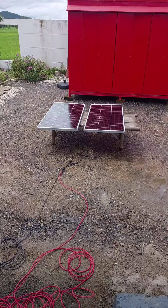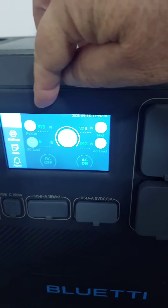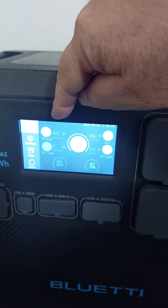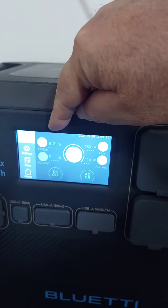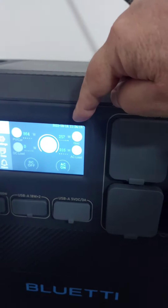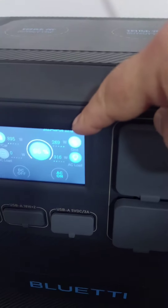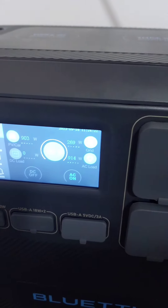Let's see what the charge is doing. Here's the DC charge enhancer doing its job. I've got a maximum of 930 watts — I've never seen that before — coming in on the main array, and then through the charge enhancer I've got another roughly 300 watts coming in.